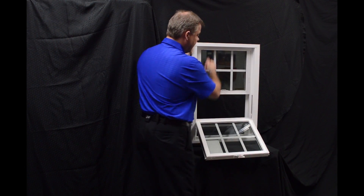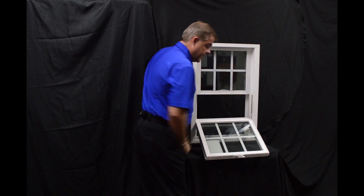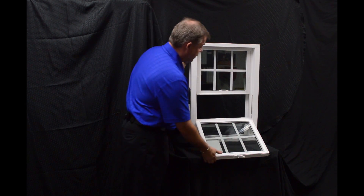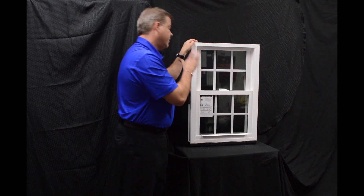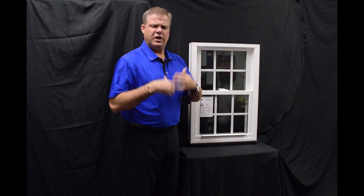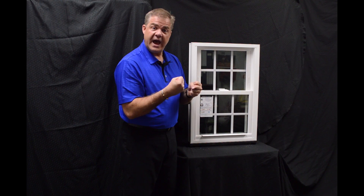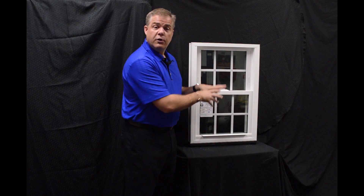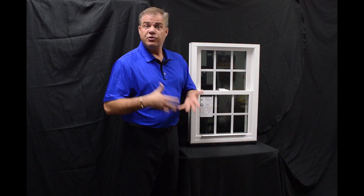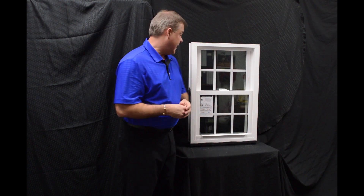When we re-engage that top sash, one of the next features of the window is this full length interlock. When we lock the window, this delta lock that we have, which is zinc cast, is extremely strong and extremely durable. It draws that other sash in, and combining that with the interlock, it gives it an extremely airtight window. In fact, this window features a .07 air infiltration rate, which is well below the industry acceptable standard.